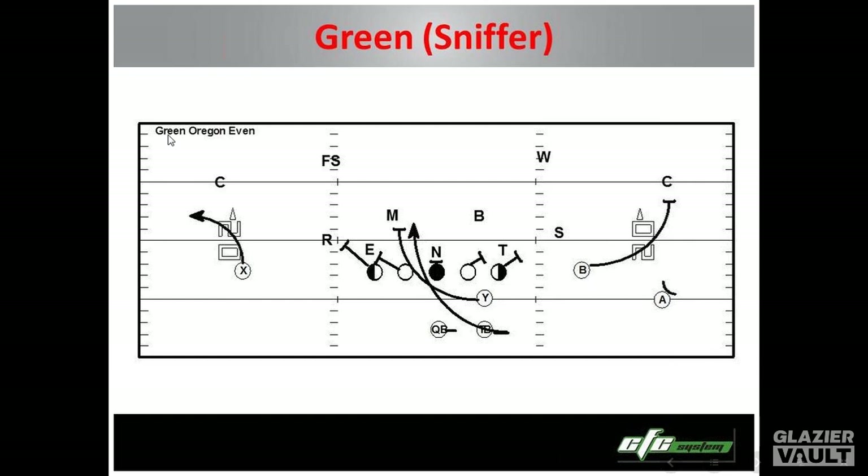We have RPOs off all our runs. Our perimeter players are going to run passing concepts, so that if somebody comes off on a blitz or somebody comes uncovered, we're simply going to throw the ball out there to them and not carry through with the run. So I'm going to go over what our RPOs are as well.